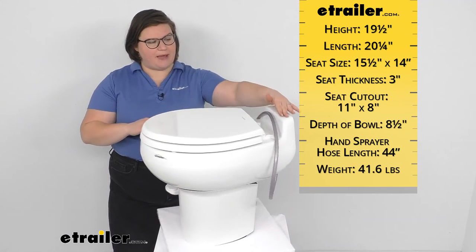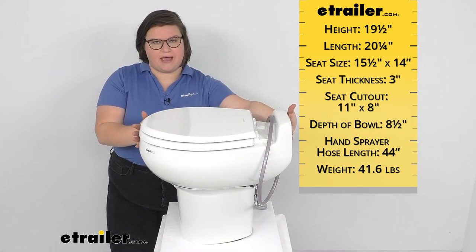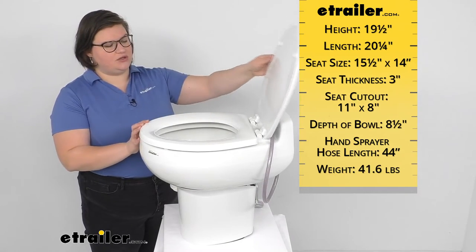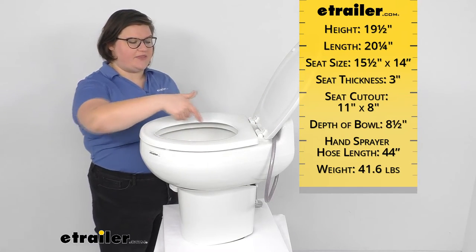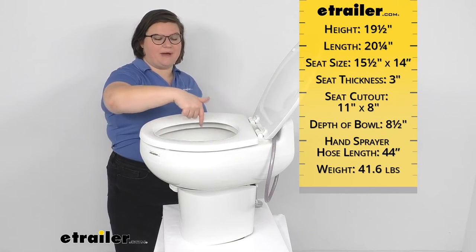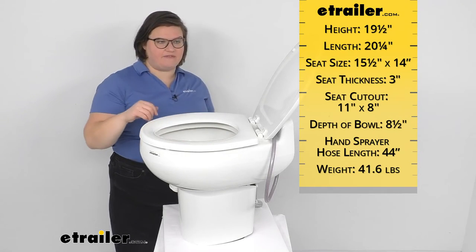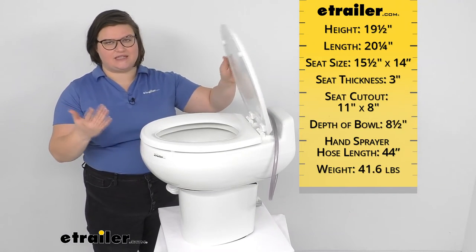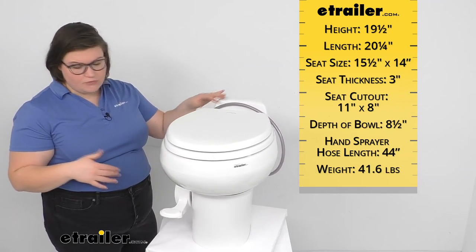As far as measurements go: the height to this back portion is going to be 19 and a half inches; front to back is about 20 and a quarter; the seat size front to back is 15 and a half by 14 inches; the cutout is 11 by 8 inches; the bowl depth is 8 and a half inches; the length of that hose sprayer is 44 inches; and the weight is 41.6 pounds.